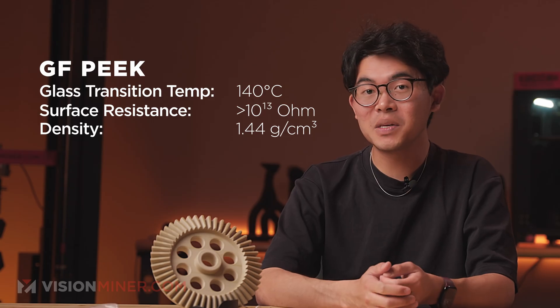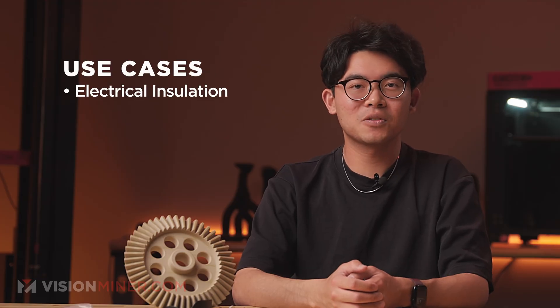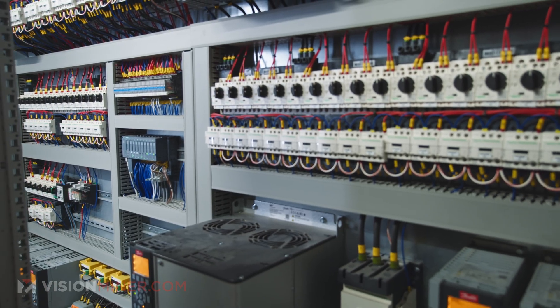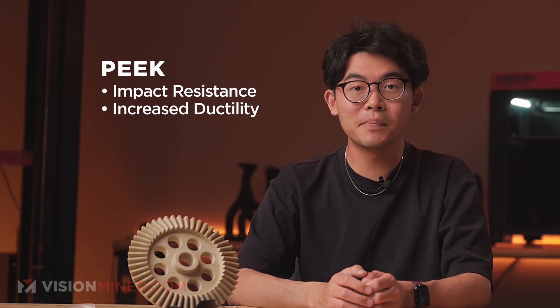Density: 1.44 grams per cubic centimeter — slightly heavier than unfilled PEEK due to the glass fibers, but still much lighter than metals. In real-world use: choose GF-PEEK when you need electrical insulation, high heat resistance, and dimensional accuracy. It's better than CF-PEEK when conductivity is a concern, like in electrical enclosures or sensor housings, and it's stiffer than regular PEEK without the cost of CF-PEEK.